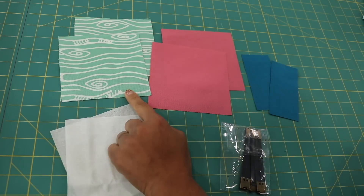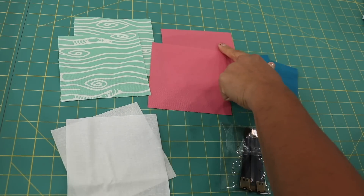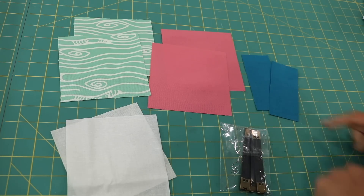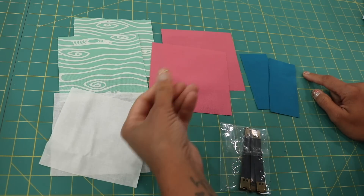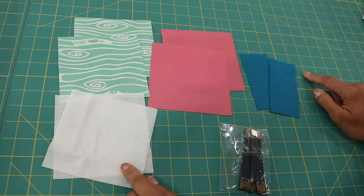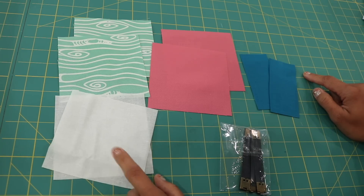For supplies, you'll need two 5-inch by 5-inch square pieces for the exterior, the same for the lining fabrics. Then you'll need two rectangular pieces that measure 2 inches by 4½ inches. I've also cut out two squares that measure 5 by 5 to add a little more stiffness and body to the exterior squares. This is 100% cotton woven fusible interfacing — we sell this in our online shop, so I'll include a link.